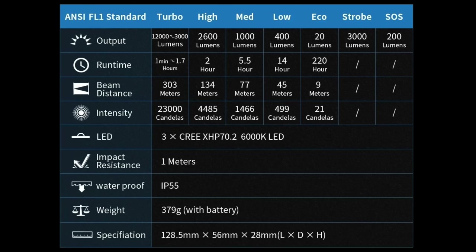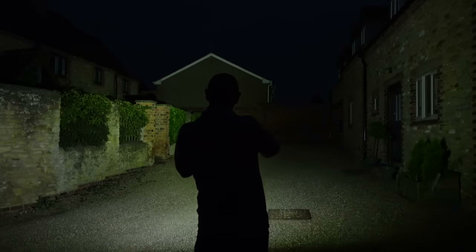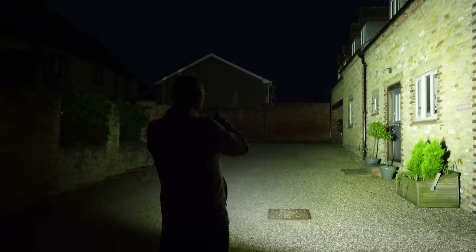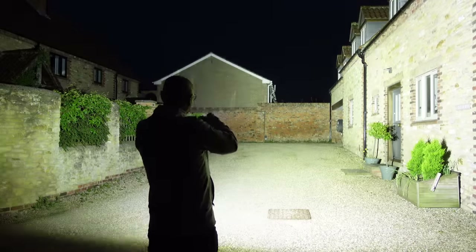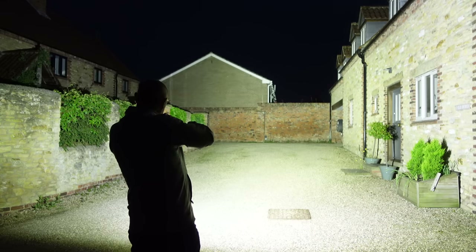Looking at the chart of light levels and run times: eco mode at 20 lumens lasts 220 hours, a very usable 400 lumens should last 14 hours, 1000 lumens runs for five and a half hours, 2600 lumens for two hours, and the turbo level at 12,000 lumens drops down after one minute of runtime — not unexpected — then continues at 3000 lumens for the next 1.7 hours.